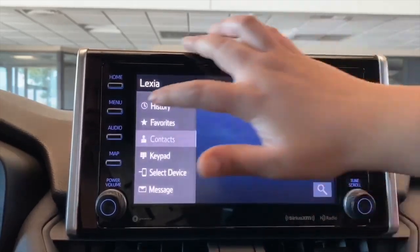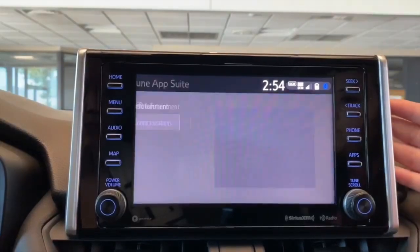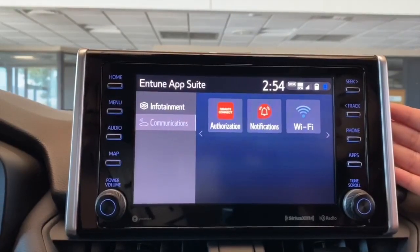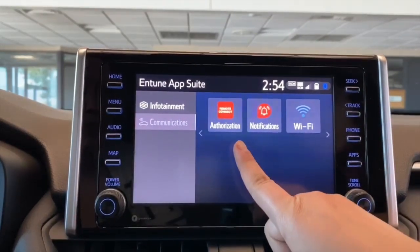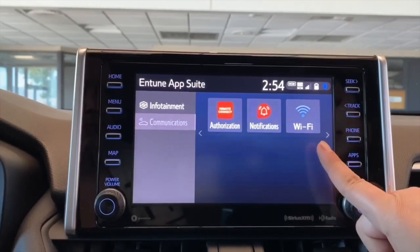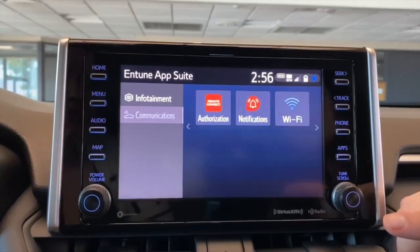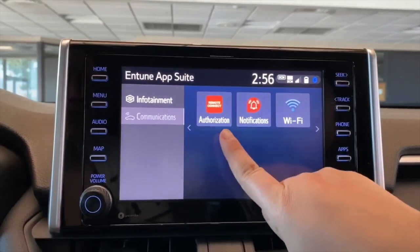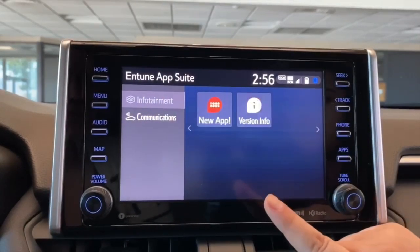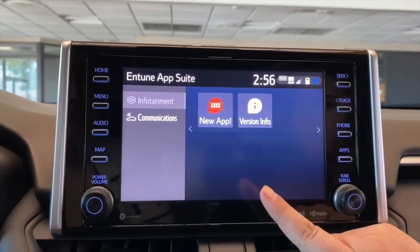And then Message is a way that you're able to have your text messages displayed on here if you want to have that set up. Going back onto your menu, we have the apps here. So if your vehicle is equipped with a remote connect, this is where you would enter the authorization code. You would also receive notifications from Toyota as well as access the Wi-Fi, which is just a hotspot for your vehicle.